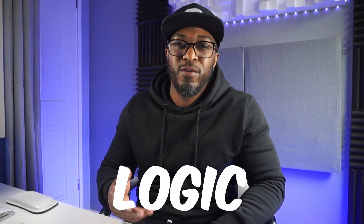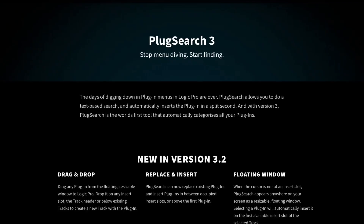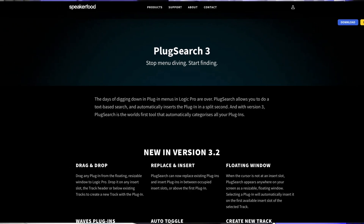Let me show you a quick and easy way to speed up your workflow in Logic Pro. It's a plugin called Plug Search from the company called Speaker Food. I've been using it for probably over a year and a half and it has seriously sped up my workflow. Let me show you how cool this plugin is.